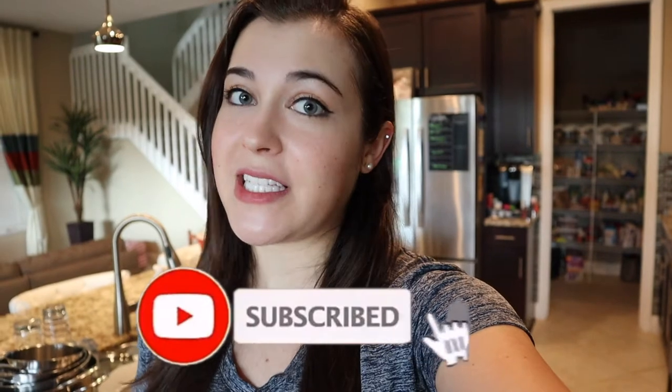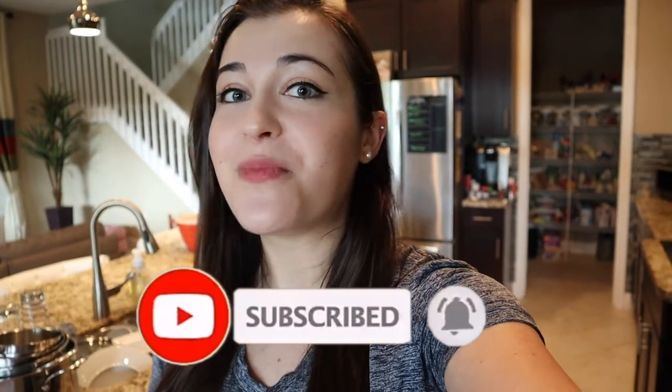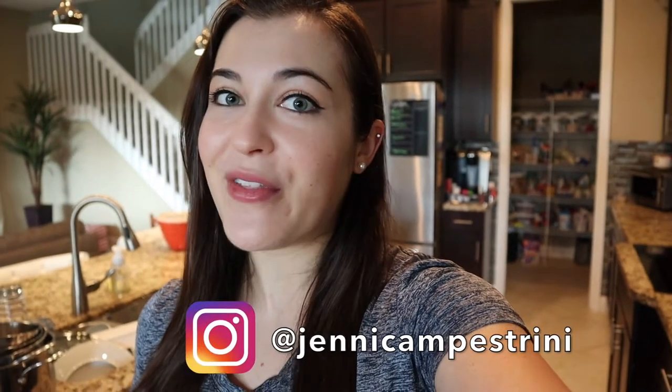Hey guys, welcome back to my channel. Today it is currently morning time and we are going to make some breakfast. If you follow me on Instagram, you would know that I eat oatmeal a lot. I've eaten it for even longer than I've been posting about it. I've gotten to that point now where I can't take it anymore. So what I'm going to be doing this morning is making three different three-ingredient breakfasts — something a little bit different than eating oatmeal all the time. Let's get into it.